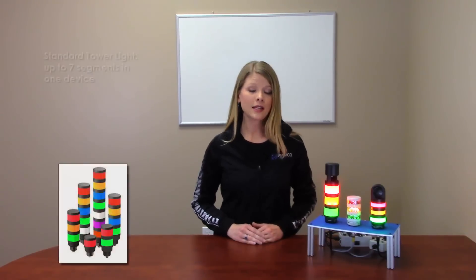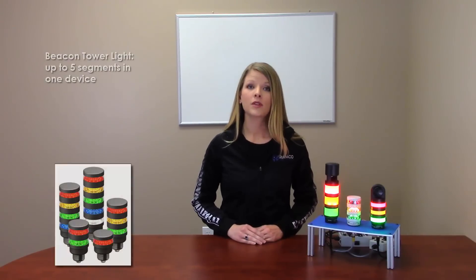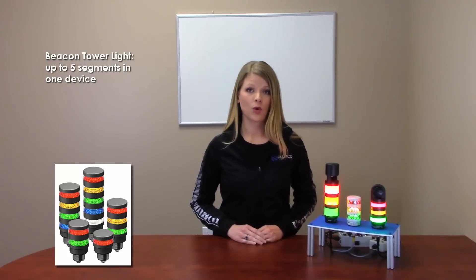There are 10 different color options available in the TL50 family. The standard tower light model can display up to 7 light segments in one device, where the beacon tower light model can display up to 5 light segments in one device.